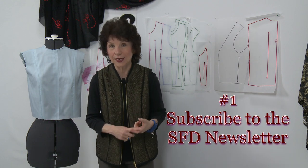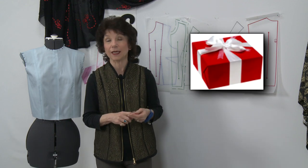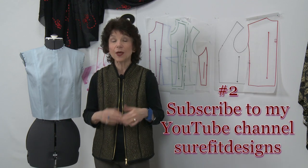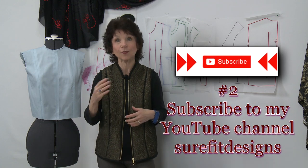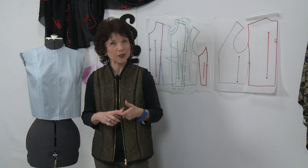How do you join in three easy steps? Number one, sign up for the newsletter — you'll get email updates as well as free gifts to get you started. Number two, make sure you subscribe to my YouTube channel. And number three, like this video. Thanks so much for watching and I'll see you again next time.